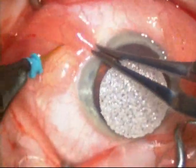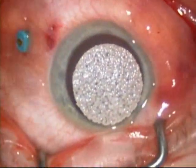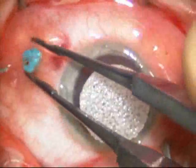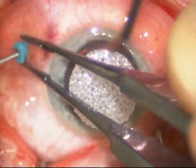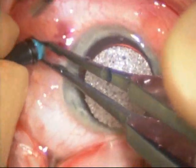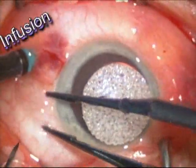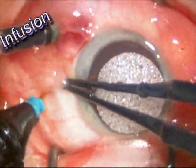This surgery will be done using a 25-gauge vitrectomy system. What you're seeing in the upper left-hand corner is a trocar being placed, and there's the infusion. The infusion will be run throughout the surgery, and that allows the eye to be maintained at a safe intraocular pressure as the other instruments are introduced into the eye.